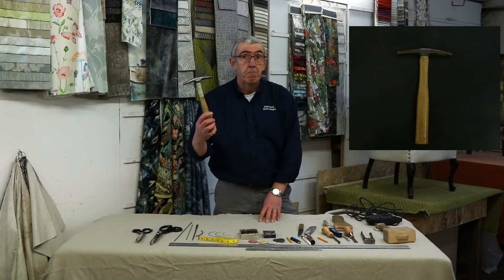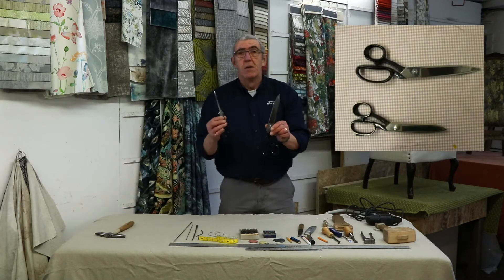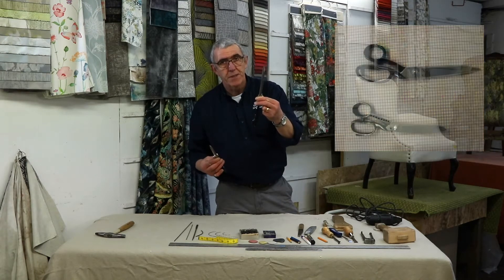All you need to start with is a tacking hammer and two pairs of scissors: one for everyday use working on the job, and one solely for cutting fabrics.